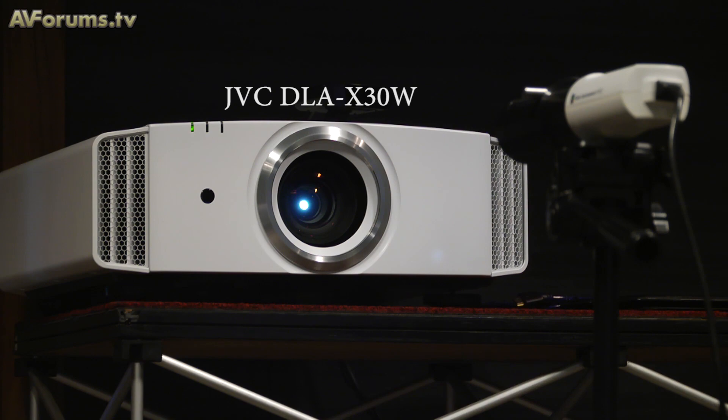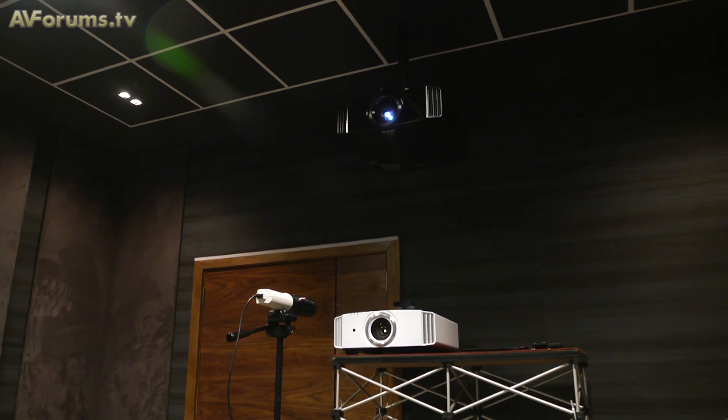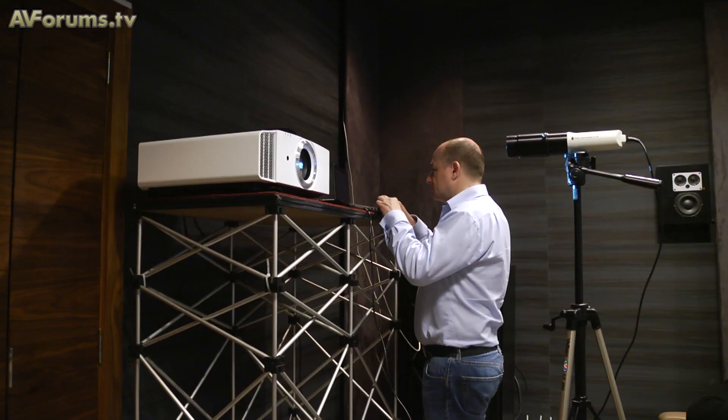Hi, this is Phil Hinton and welcome to another exclusive video on AVForums.tv. On Wednesday the 5th of October, myself and AVForums reviewer Steve Withers attended the JVC UK demo rooms to witness the new 3D projectors being launched by the company in November. We spent around 5 hours fully testing the X30 and X70 projectors with various viewing material as well as measuring the units to see how they performed.